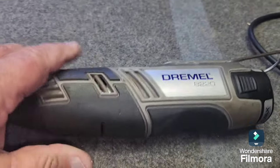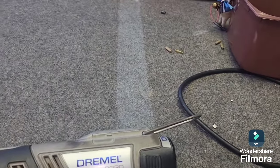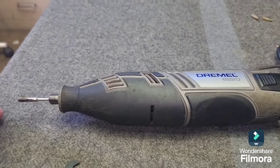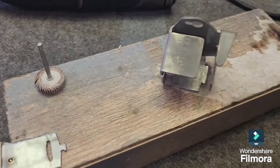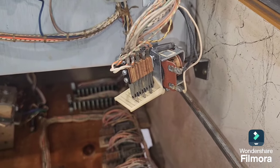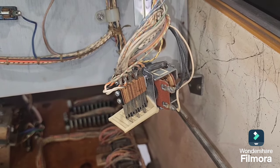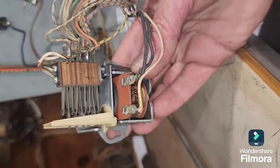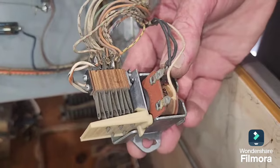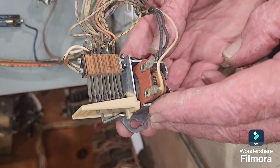We use the Dremel 8220 cordless Dremel — we used to have a corded one but wore that out over the years and this is easier to handle. Let's put the armature back in and see how we go. Look at that — no noise at all, just the way they should be. The reason the buzzing was occurring was that the armature plate wasn't hitting the coil squarely, causing it to vibrate. Now you can hardly even feel it vibrate.